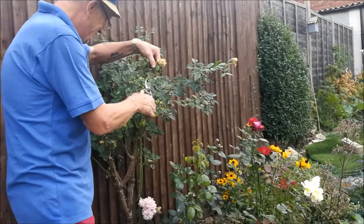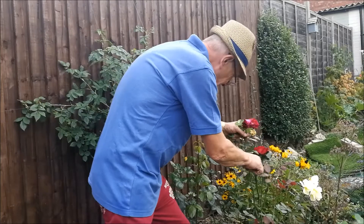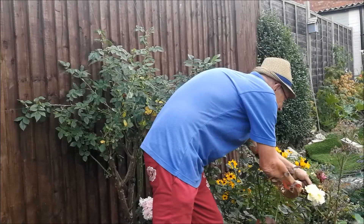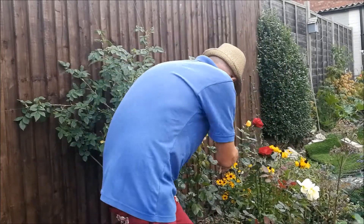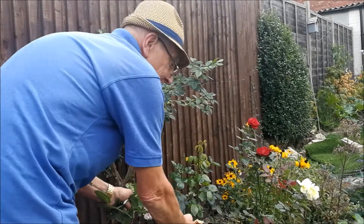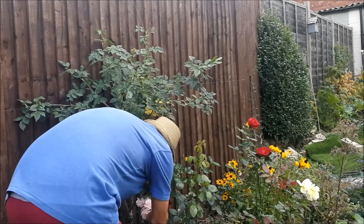It's a constant job, but taking off these dead heads from the roses is a very rewarding job because I'm being rewarded with new flowers on a very regular basis - they just keep coming back. It's so beautiful to see in the garden. We've got a lot more buds coming through on these plants with some lovely quality roses, absolutely beautiful, and the scent is just something to die for.